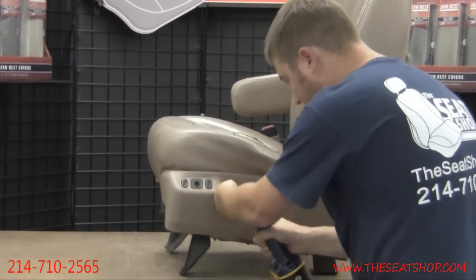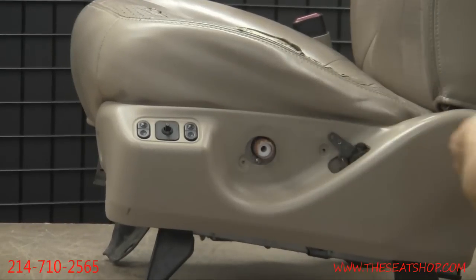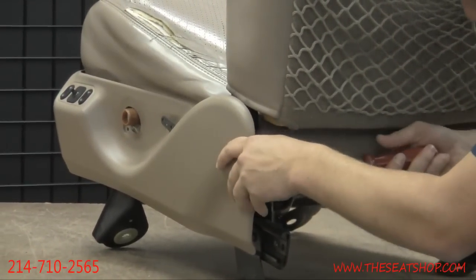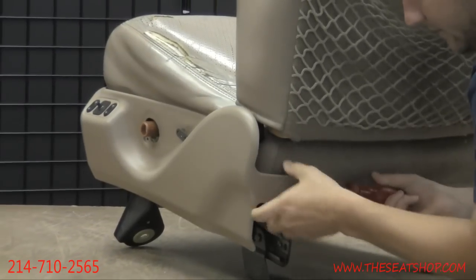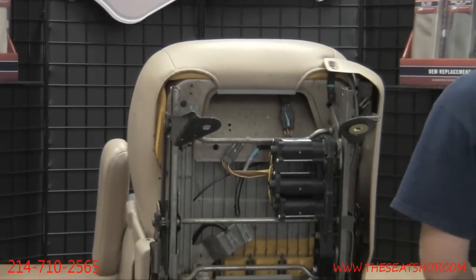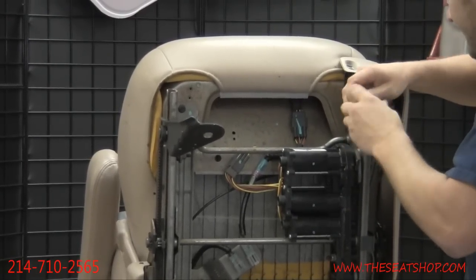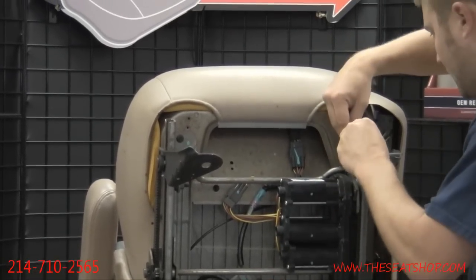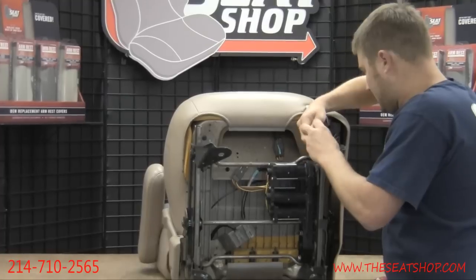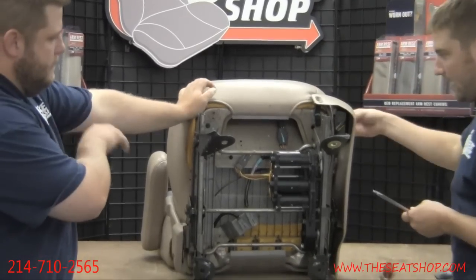You'll see another Phillips head screw behind that knob, and one behind the back adjustment. In the back of the seat there's going to be a plastic tab — use your flathead screwdriver or pry tool to work that out. Then flip the seat on its back and there's going to be two more Phillips head screws right there.